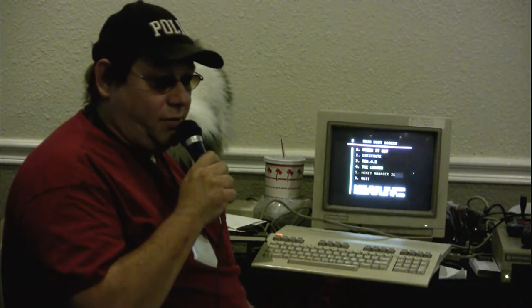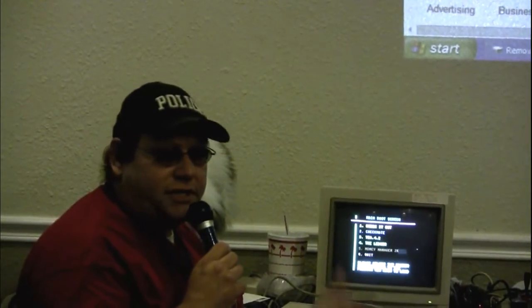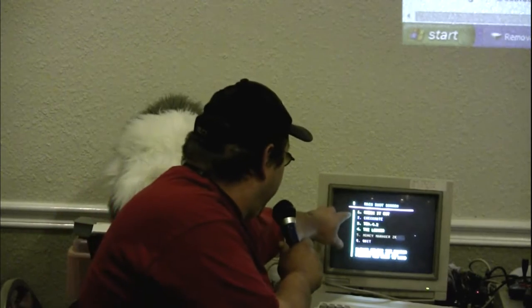Sorry about that folks. Technical difficulties will be repaired momentarily. Basically what I've got here, I work in BASIC because it's just simple. And I'm a simple guy. I'm the redneck — of all you guys here, I am the redneck. And I just mess around.